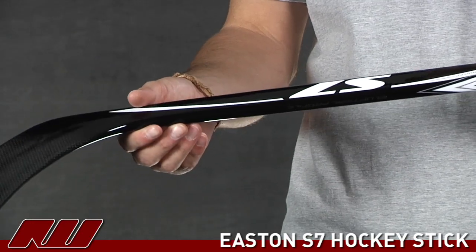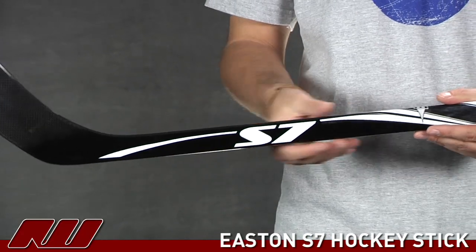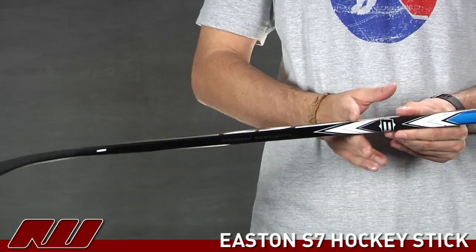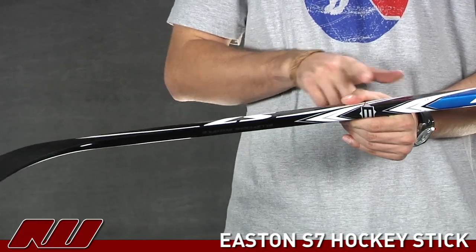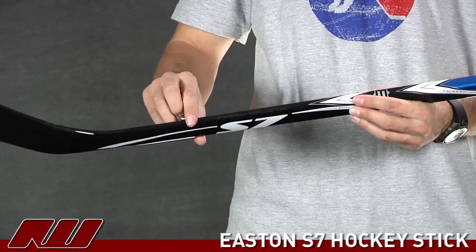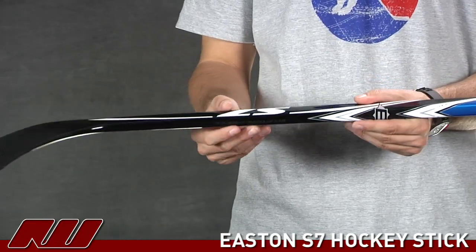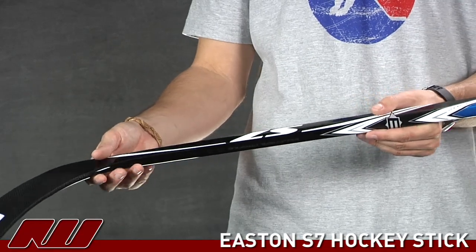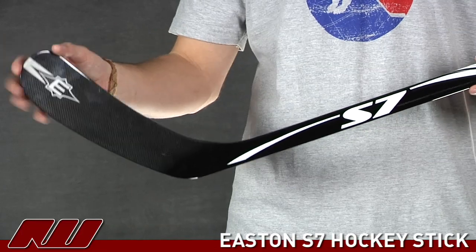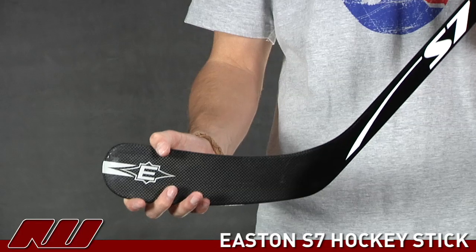This stick also has Easton's elliptical profile on it. It's definitely not as pronounced as say the S19 is, but it does start right about here. Basically what it is, is going from the flat side walls you get a little bit of a bow to it, a little rounded feel. You still kind of have your four sides — it's not completely circular, kind of more similar to the S19. But that elliptical profile is going to increase the blade rigidity and give you a little more responsive feel, so you'll know where that puck is on your blade when you're playing.